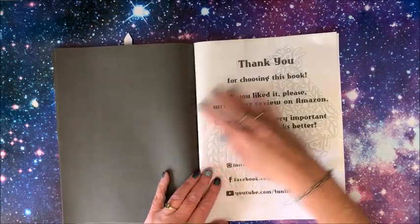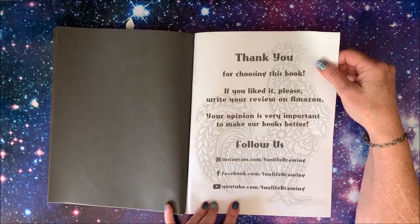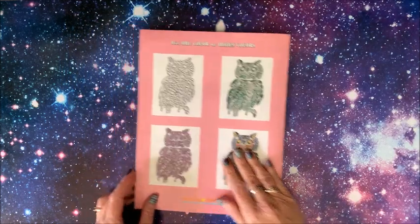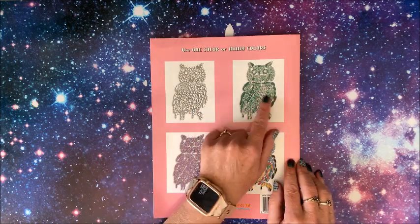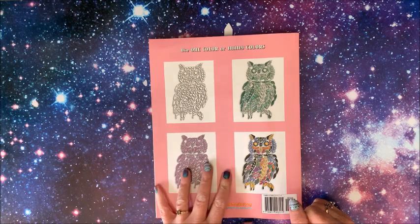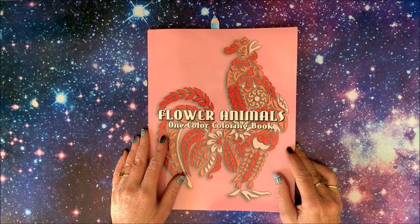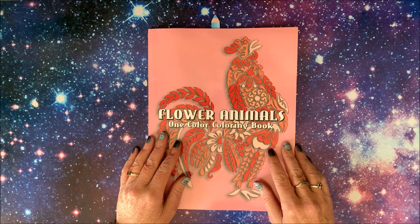That's the last picture. Here is our thank you page — if you liked it, please write your review on Amazon. There's social media information on Instagram, Facebook, and YouTube. On the back cover, it says you can use one color or many colors, showing how it starts out — different shades of one color, all one color, or many different colors — and I like the looks of all three. I'd like to thank Sun Life Drawing for sending this to me for review. I hope you enjoyed this flip-through; if you did, please hit that thumbs up button, subscribe if you're new to my channel. I hope everybody's having a great weekend, and as always, happy coloring. Bye guys.